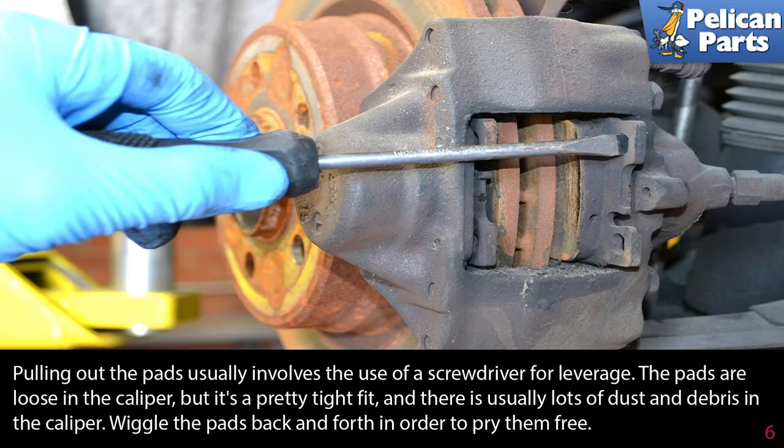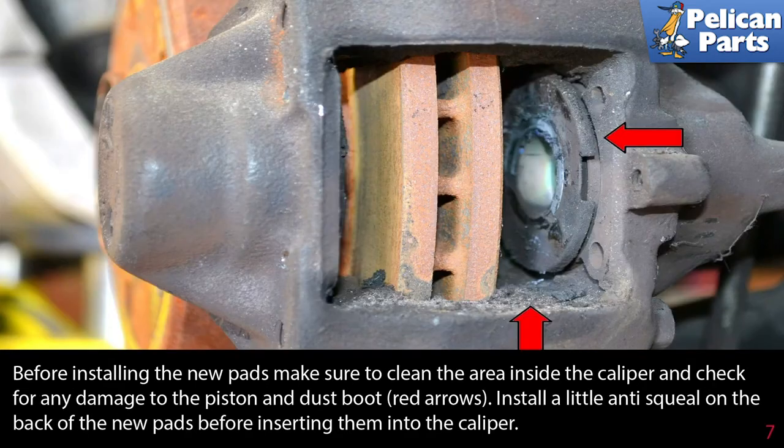Pulling out the pads usually involves the use of a screwdriver for leverage. The pads are loose in the caliper but it's still a pretty tight fit; there is usually a lot of dust and debris in the caliper. Wiggle the pads back and forth in order to pry them free.